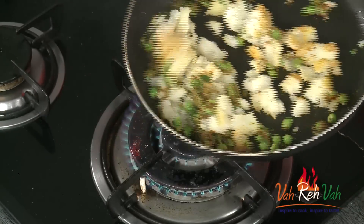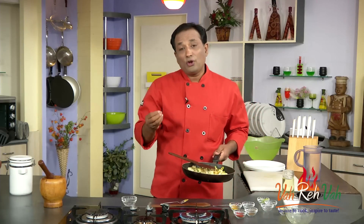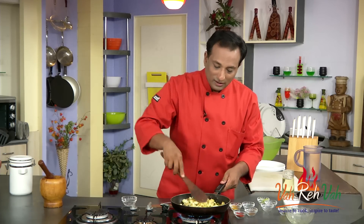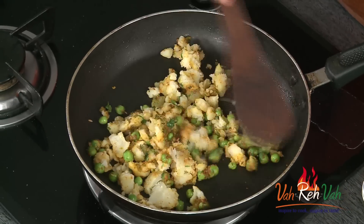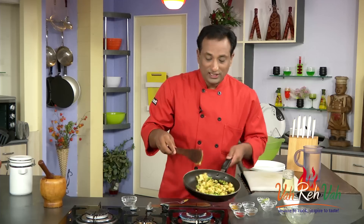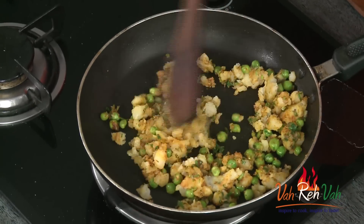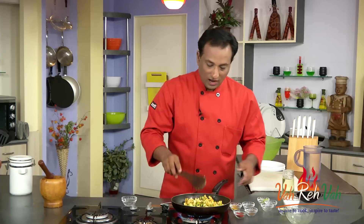Making this aloo masala samosa is so simple, and we're going to make many variations — there are kala masala samosa, potatoes that are fried, the Bengalese make it differently, samosas in Kerala are different, in Maharashtra again the flavors are different. We're going to learn all of them, but this is the basic samosa. If you've seen earlier, I've also added samosa masala with ginger garlic paste — it's up to you how you want to do it, but this one is very simple and tasty.